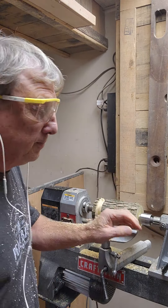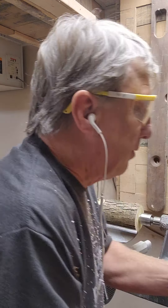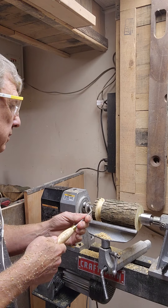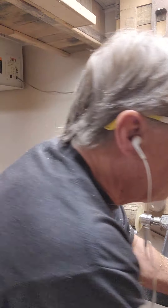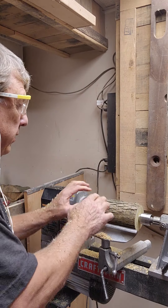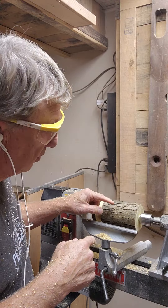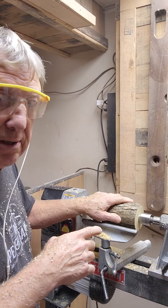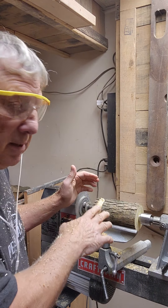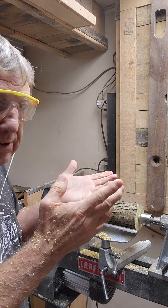The other thing too, when you're doing this, I'm leaving the bark. And this bark, I'm not worried about. Normally what I do is I tape it so it stays on, but this I'm not going to worry about. Because it's got kind of a yellowish look to it, we'll see how this works.